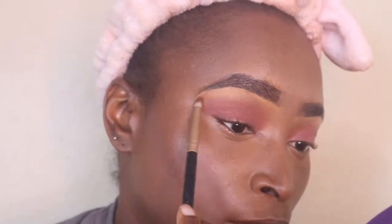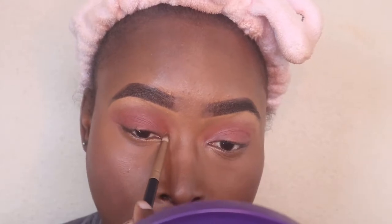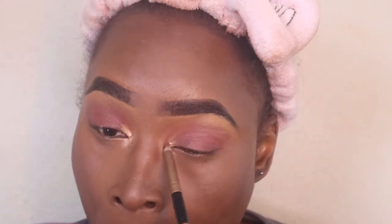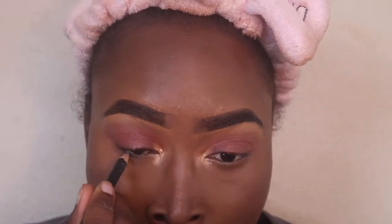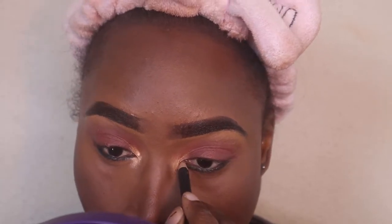I am now taking a gold highlighter and putting it on my brows and in the inner corner of my eye. And then I'm going to go ahead with that same brush I used for the brown so I can just blend it out, so it won't have that line of where I placed that highlight and it can just be all blended together. Now I'm just adding a black liner on my waterline, and then I go over it right where I placed it with a burgundy color.